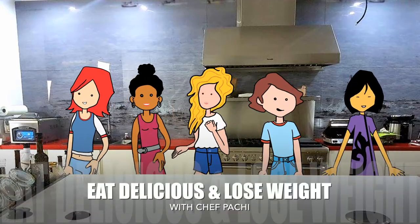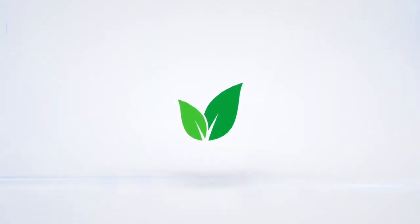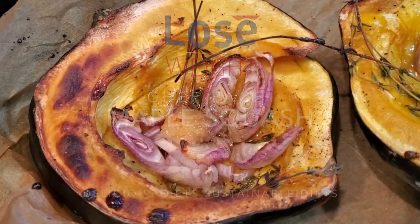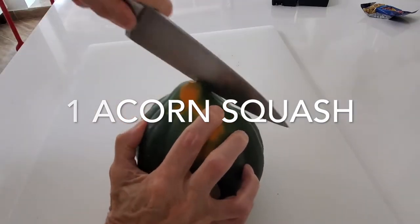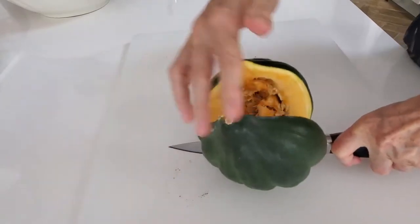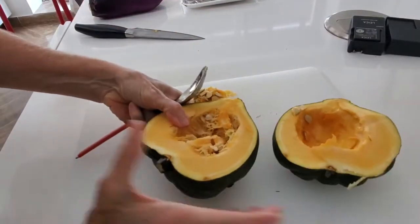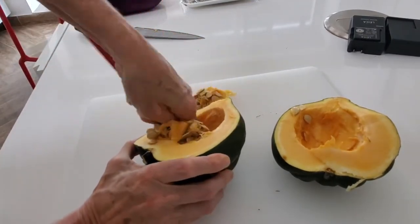Eat delicious and lose weight with Chef Pachi. This is Chef Pachi and today I have a delicious recipe for you. It's acorn squash that I bake with a little bit of maple syrup, some thyme, some shallots, a tiny bit of salt and pepper, and it comes out beautiful, golden and delicious.